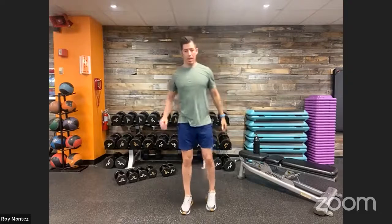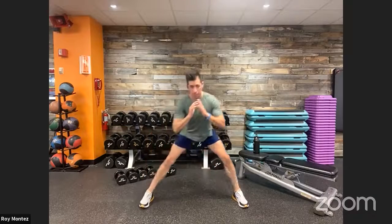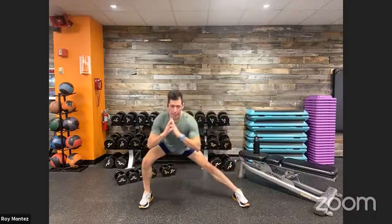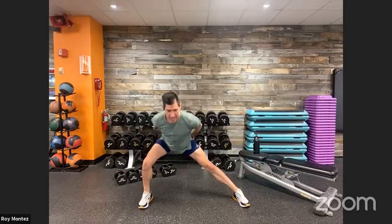Next: lateral lunges to work the inner thighs and quads. Toes fixed in a forward position, shift from left to right, pushing those hips back with chest up nice and proud. Nothing too aggressive, but feel that stretch in your inner thigh and blood flow pushing through your quads. A little ankle mobility here as well.